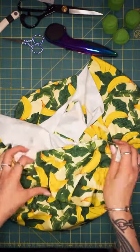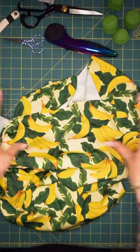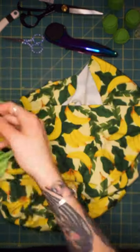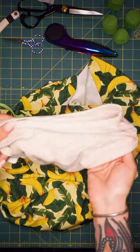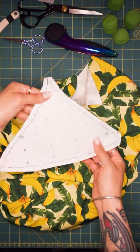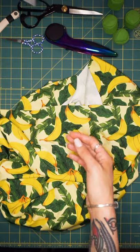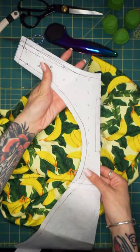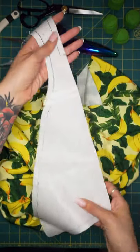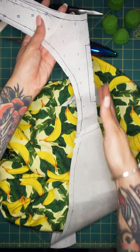When you cut your fabric you definitely want the stretchier direction to be the stretch that will go across your body. I showed you guys how I traced a bikini top and a bikini bottom that I already owned and made some patterns. This would be my bikini top pattern for just like a basic triangle top and this is my bottom pattern. All I did was trace it and then I joined the front pattern to the back pattern so I could just cut one continuous piece and have that be on the folded edge.